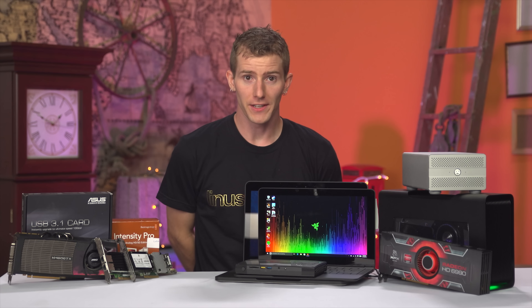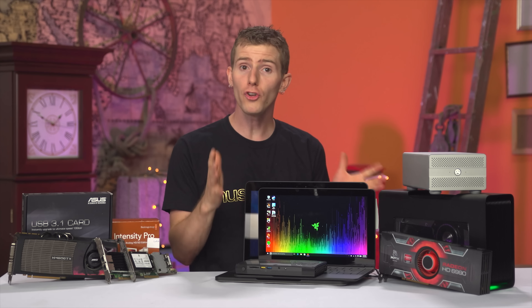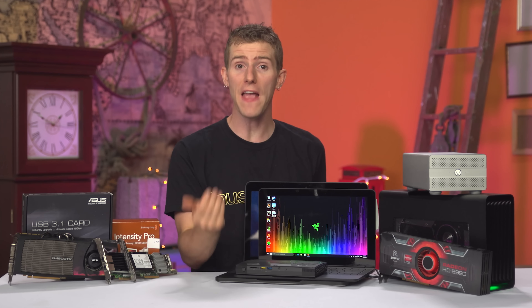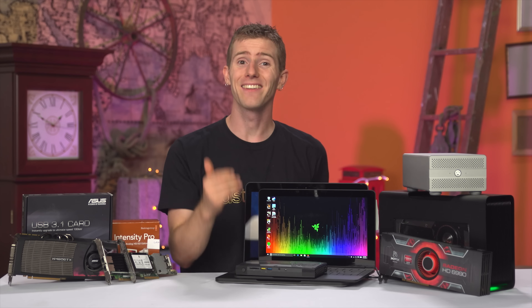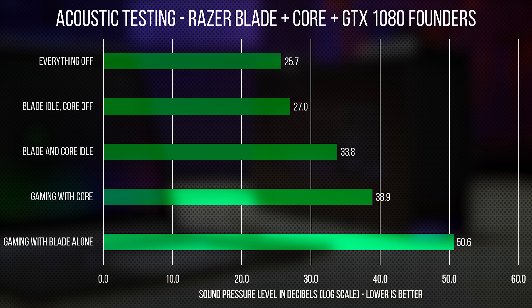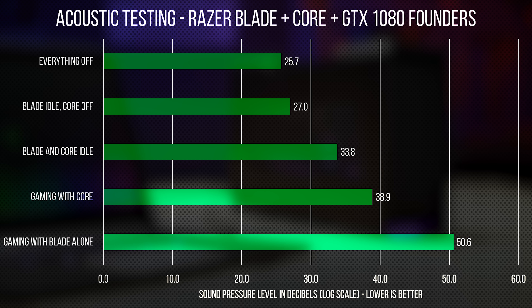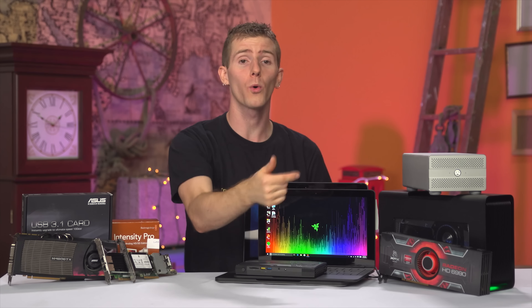First order of business: acoustics. I mentioned in my review that the Core should have a power switch to reduce fan noise at idle, but I didn't quantify why. And this is why I plan to replace the fans in my Core, and why I think that it's a must-have feature on a Gen 2 product. Gaming noise levels are vastly improved, but I don't want to hear five fans spin up every time I want to use the USB 3 hub or the ethernet port.